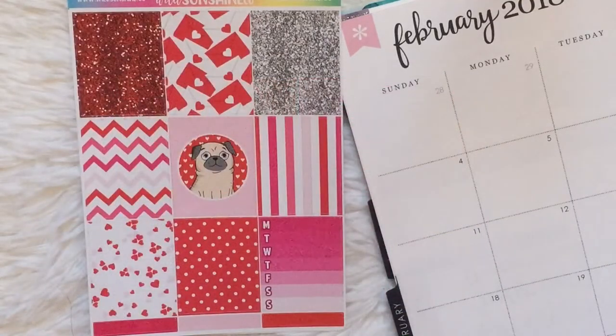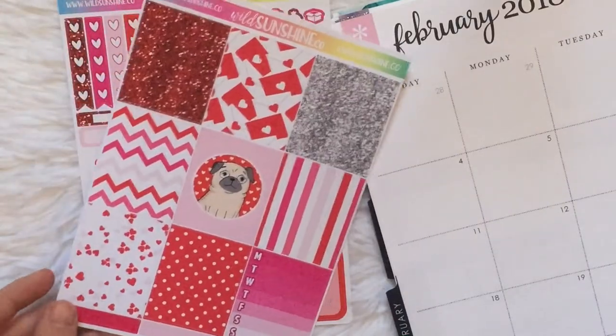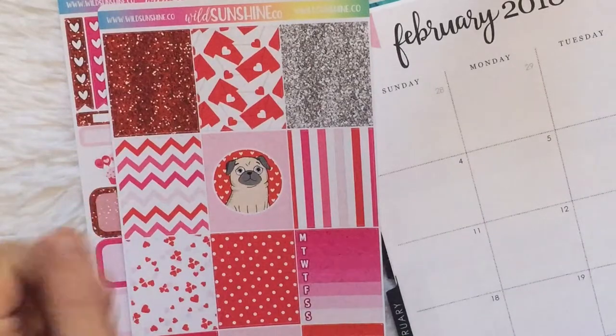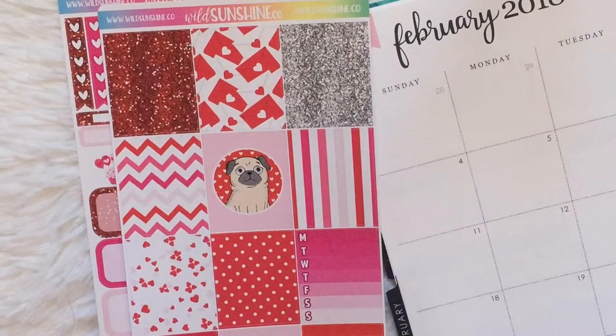The next week in February is the actual week of Valentine's Day, and I'll be using this kit from Wild Sunshine Co. I've actually had this kit for a really long time. I think I bought it back in the summer, and I thought I had lost it for a little bit because it got stuck to the back of another sheet from another kit. I couldn't find this kit for a couple months and I was kind of panicked because I had bought it for Valentine's Day like seven months in advance.